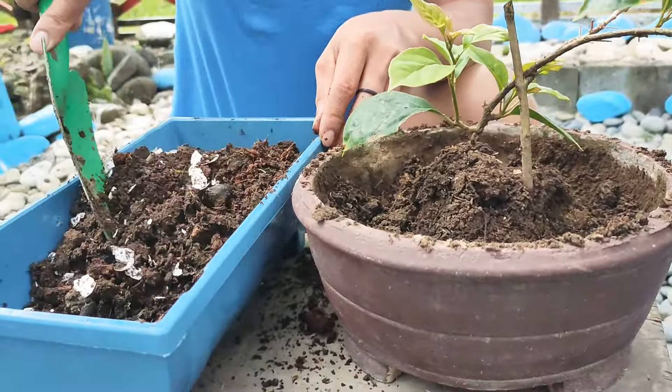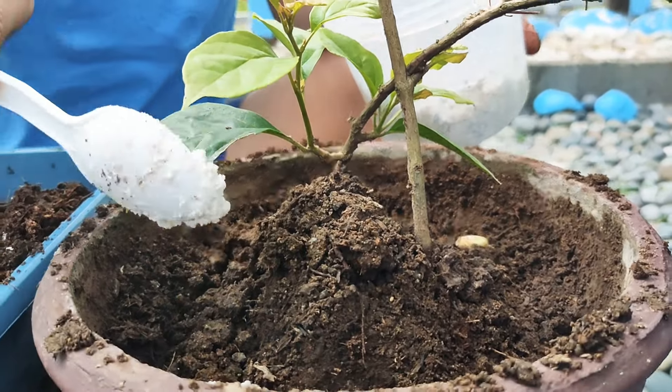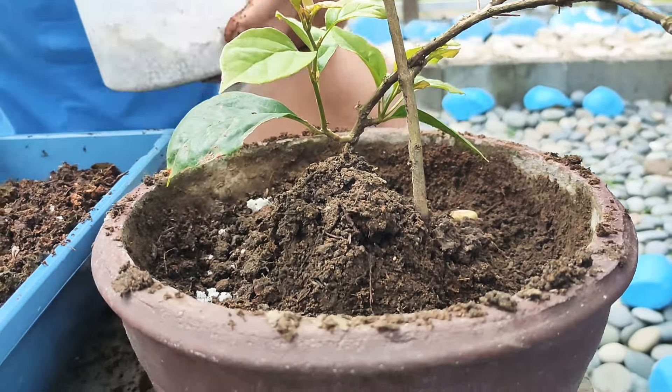Lagyan na rin natin ng fertilizer. Ganito lang karami, huwag masyadong marami para hindi rin ma-over.